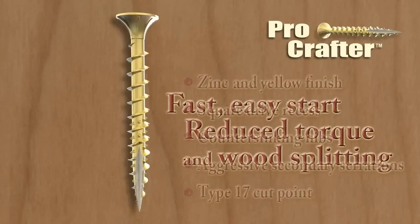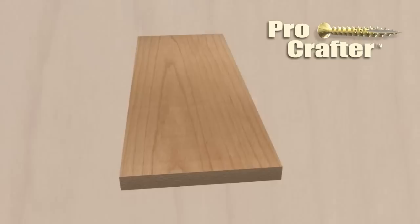Notice the aggressive secondary serrations in the threads and the type 17 cut point. These two features ensure a fast and easy start and help reduce drive torque and wood splitting.